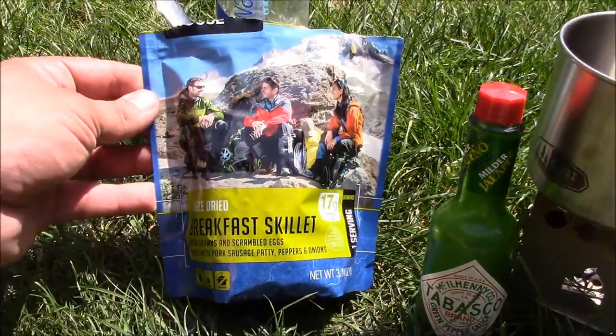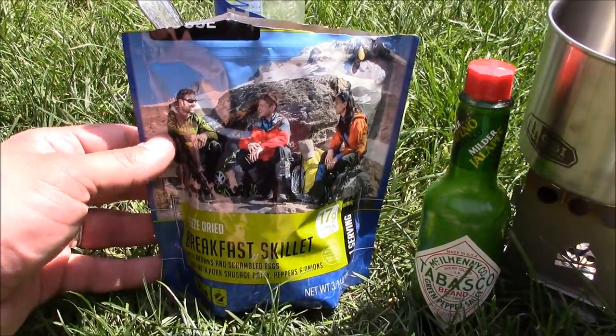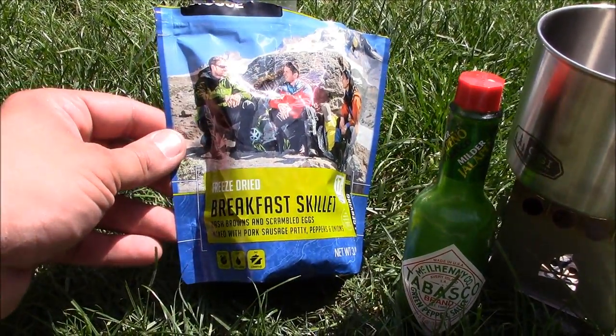Also great for emergency backpacks since it has an extremely long shelf life - this doesn't expire until 2026. So yeah, this is a great breakfast. I really like this one.